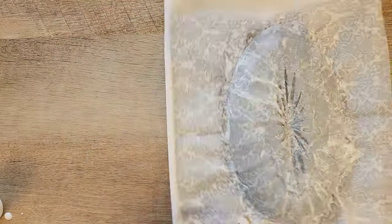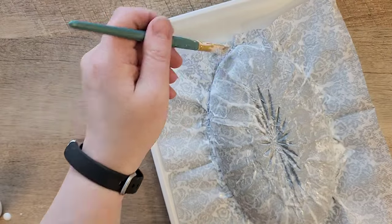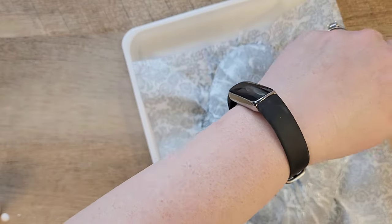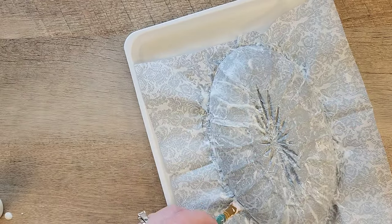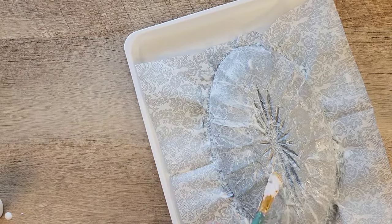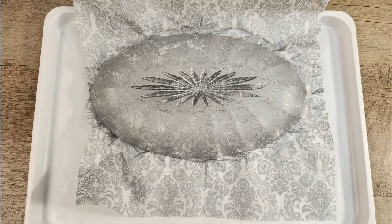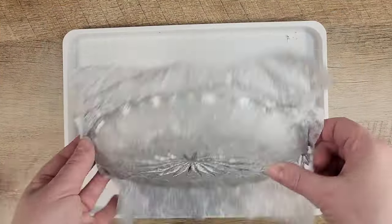Once you are satisfied with the Mod Podge, you need to let this sit — do not touch it, do not try to dry it. Just let it sit for about two hours or overnight until it looks almost like it's crusting over. Now that it's dry, let's take a quick look at what it looks like right now.